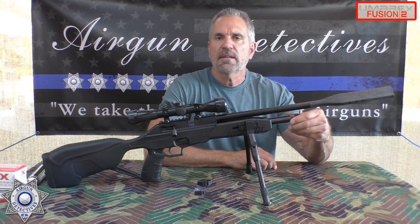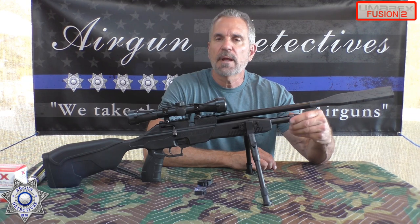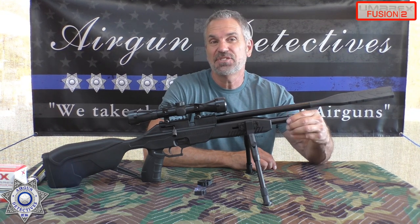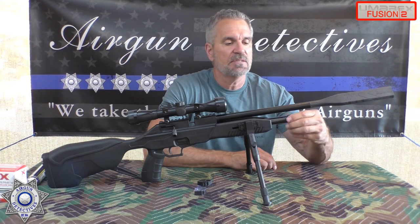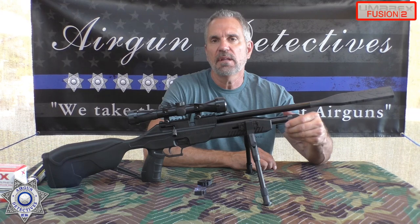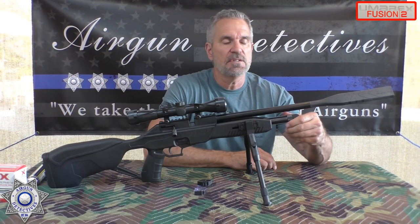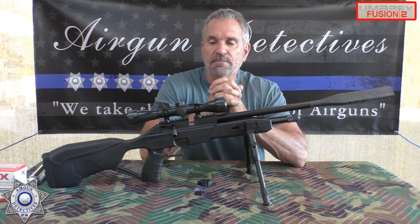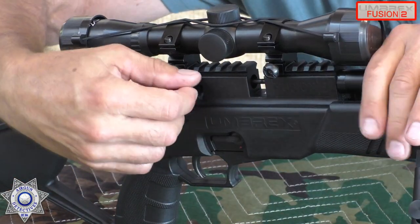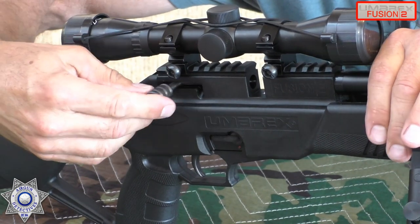With the two 12-gram CO2s, you can expect about 70 shots — just shy of eight magazines. On the 90-gram, you're looking at about 250 shots. The gun has a single-stage trigger, and you can actually decock this rifle — just hold the bolt, pull the trigger, slide it forward, and it's decocked.